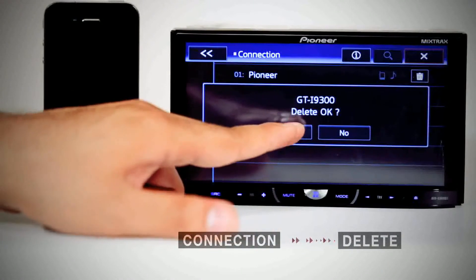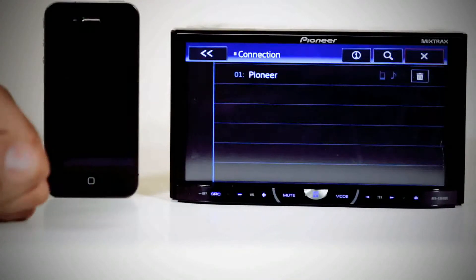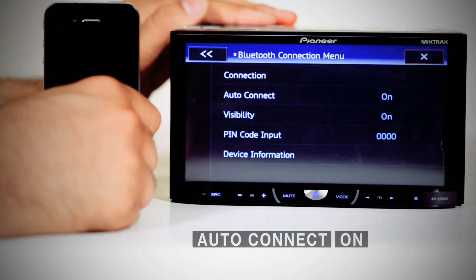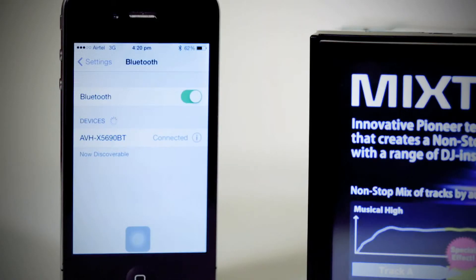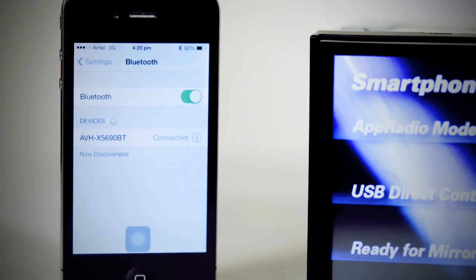If three devices are already paired, pairing cannot be performed. In such cases, delete a paired device first. Use auto connect to automatically connect your Bluetooth device to the head unit. If your Bluetooth device is ready for a wireless connection, it will automatically connect.